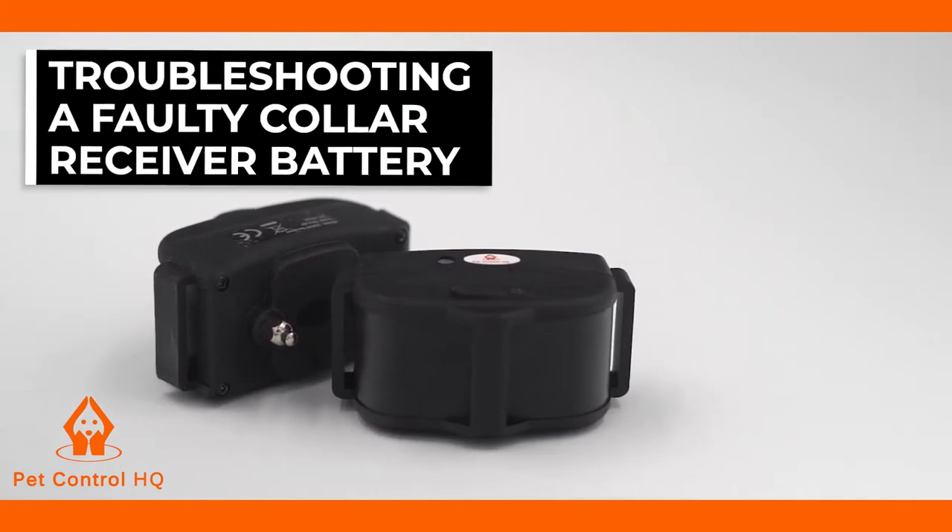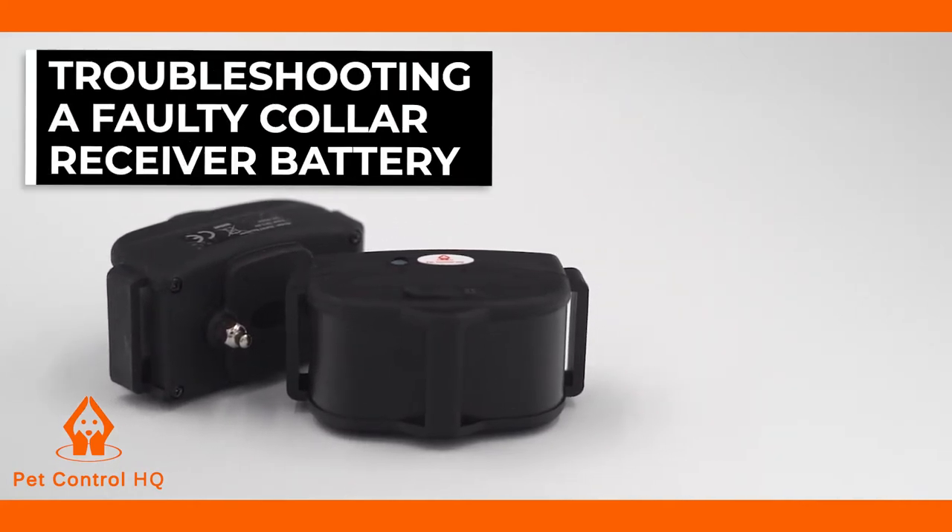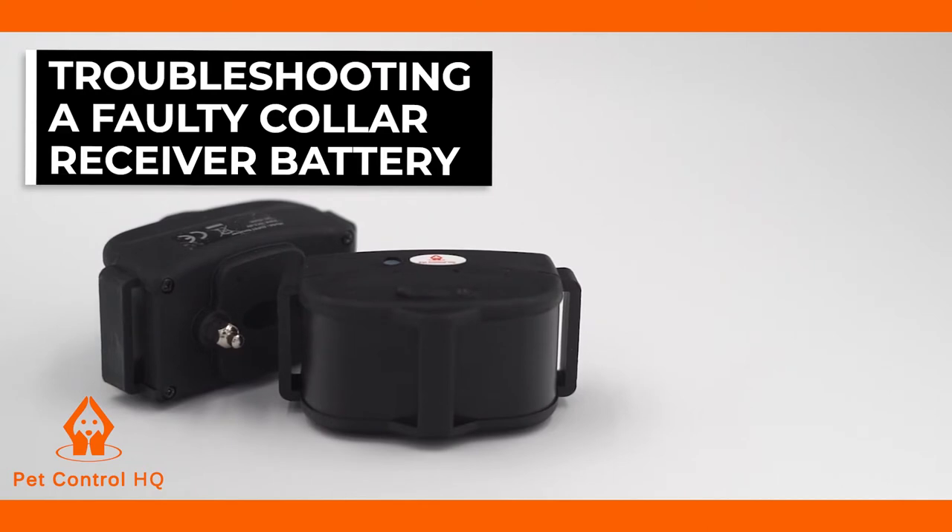This is a brief overview on how to troubleshoot if your receiver collar battery is faulty for your PetControl HQ dog containment system.